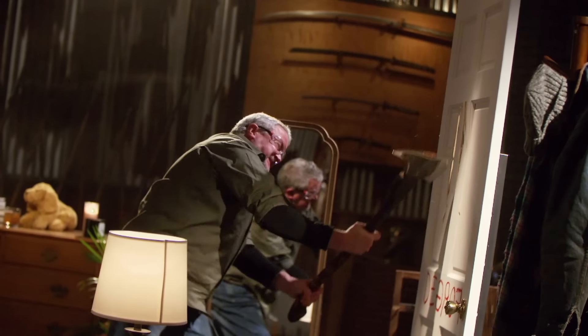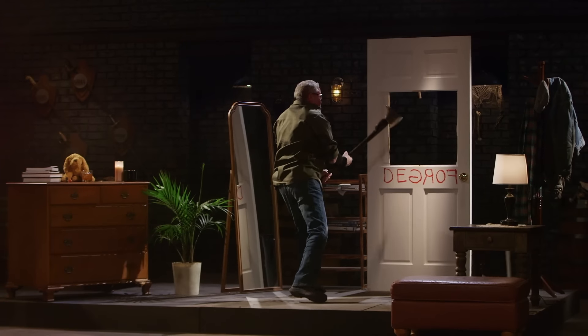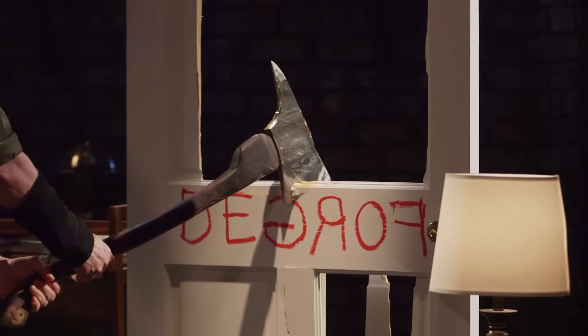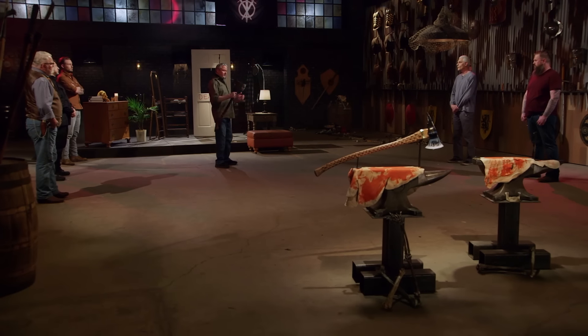Jordan, you're up. Ready to give this door its medicine? Jordan, nice job. It's a much heavier axe, wider handle, edge still razor sharp, nothing loosened up. Real nice job.